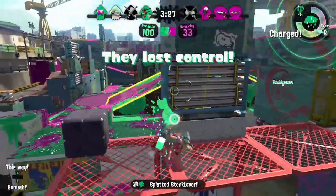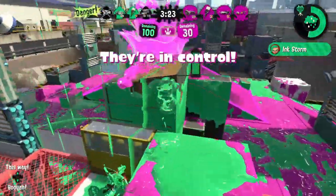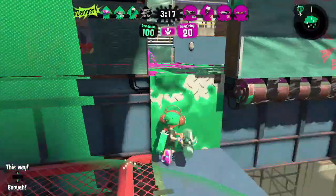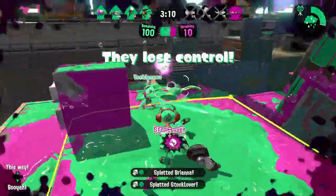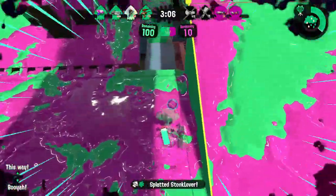When spirits are low, the Sergeant leads the charge by calling in his inkstorm. With new courage, they drive back the opposition and reclaim their turf. The Sergeant takes pride in his fellows, encouraging them to take on each challenge with renewed vigor. As long as he is standing, there will be no squid left behind.